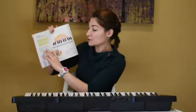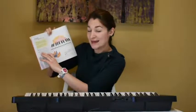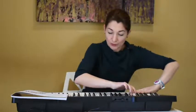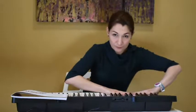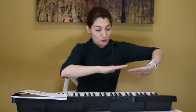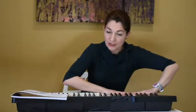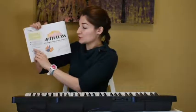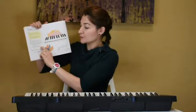Number two: find low sounds on the keyboard using both hands. We're going to use two clusters this time — all ten fingers, both hands — go down on the low side of the keyboard to make low sounds. You push them down at the same time, two clusters. And while you're pushing down, you need to say the words: my bear likes low sounds.